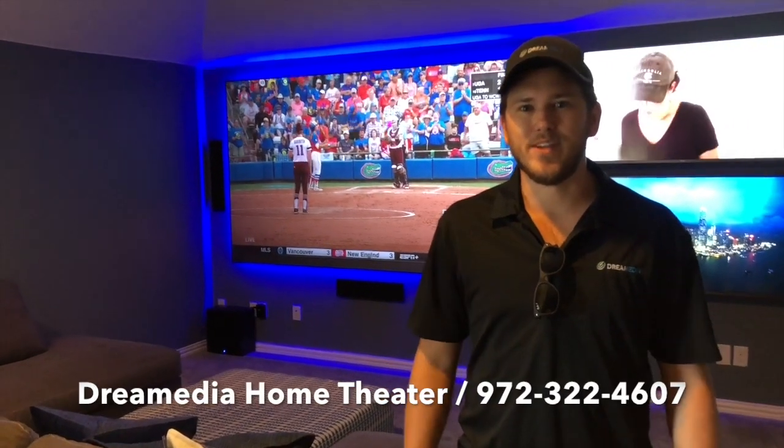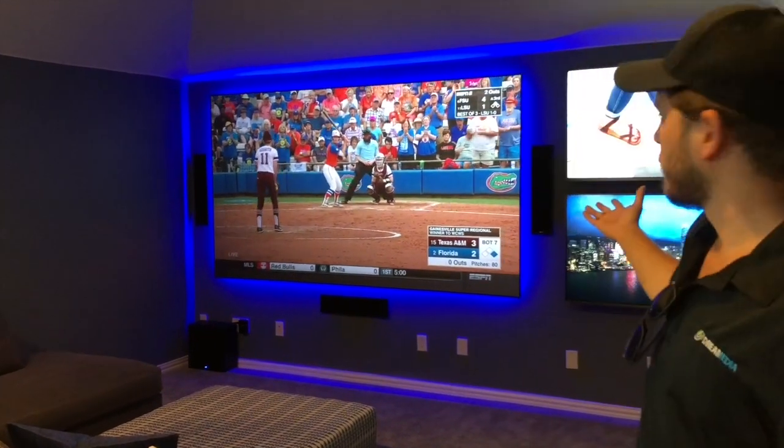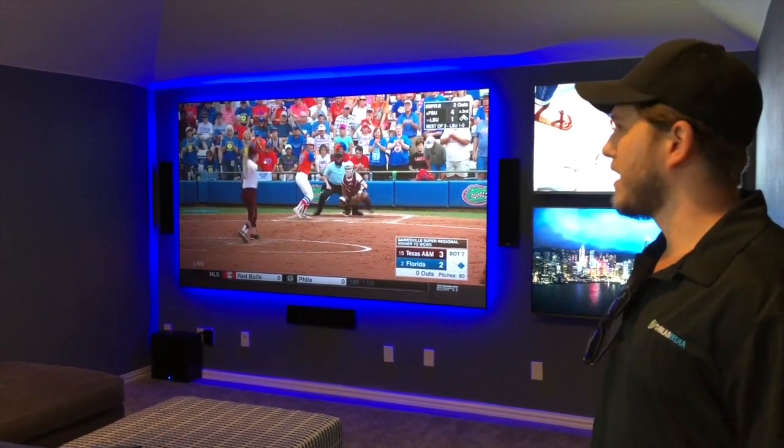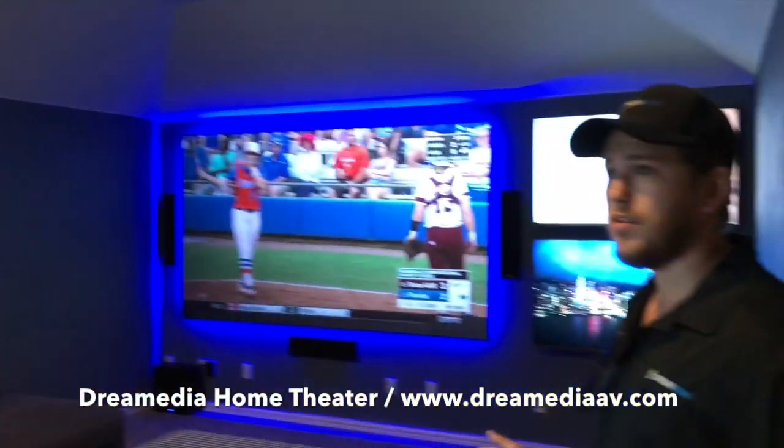What is up guys, this is Zach with Dream Media Home Theater. I just wanted to show you guys a project we just finished. We have the 120 inch zero edge black diamond screen with an Epson 5040, and we're running a Dolby Atmos setup.